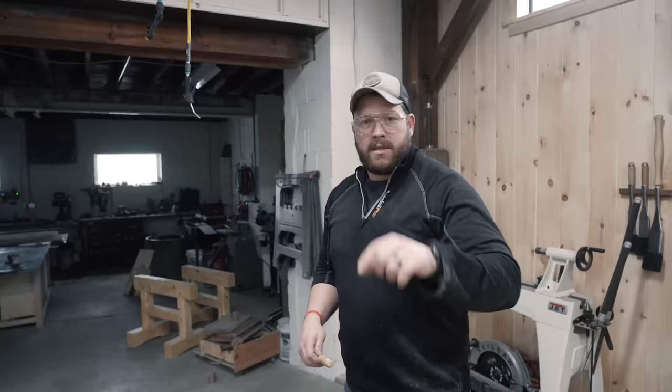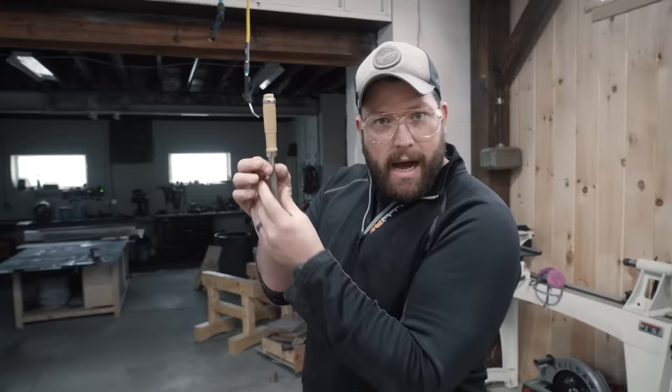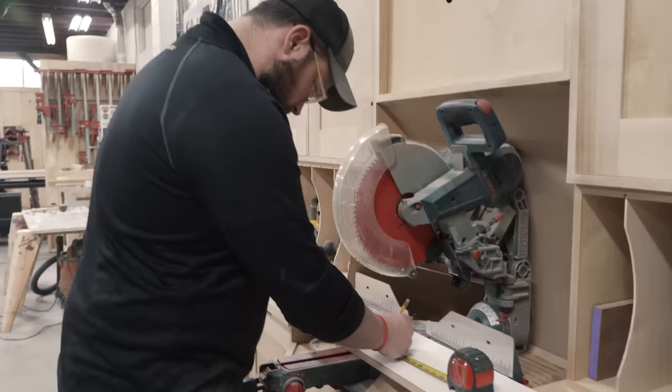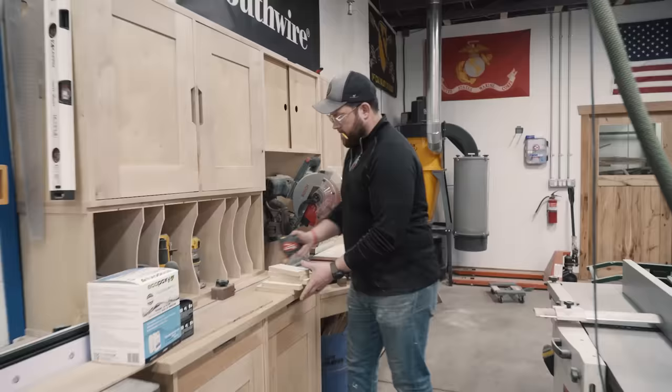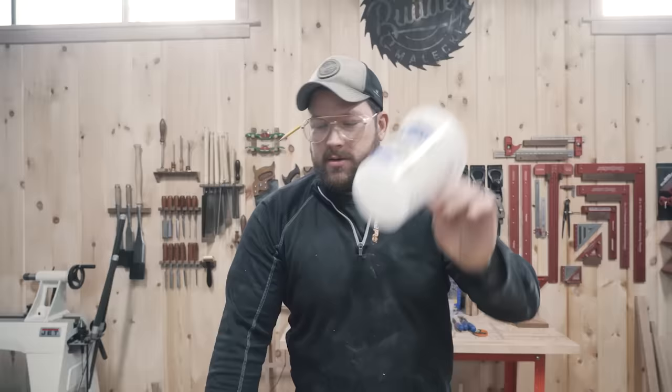To make the mold I'm gonna need to make a little box for the chisels. I think I have some melamine. But my hot glue gun's out of glue, so we're scrapping the melamine concept and we're gonna use these cups instead.